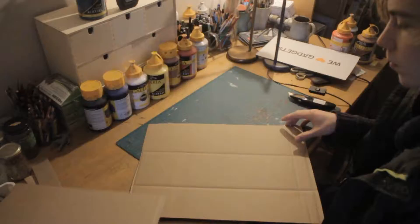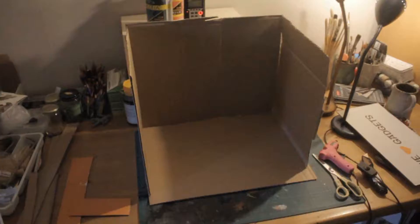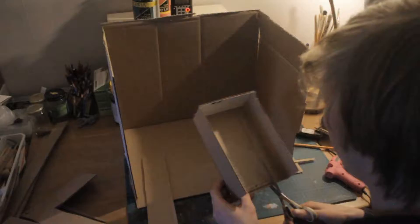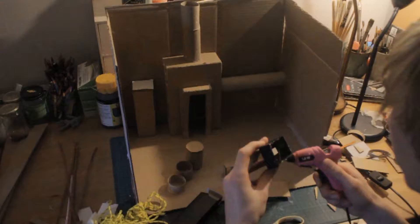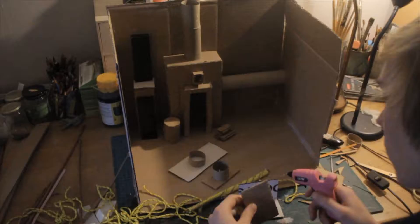First I'm just trimming off the edges and building the set. Right now I don't know how this will look at all. I'm just placing the materials there and thinking about what I should add next. I'm focusing on bigger shapes first and then working my way down onto smaller details.